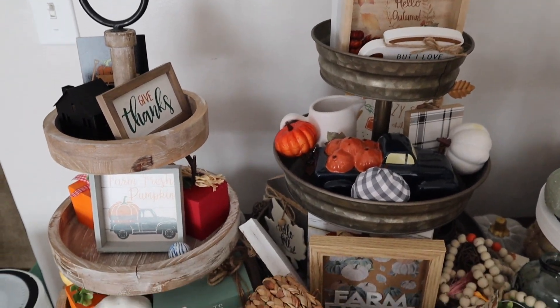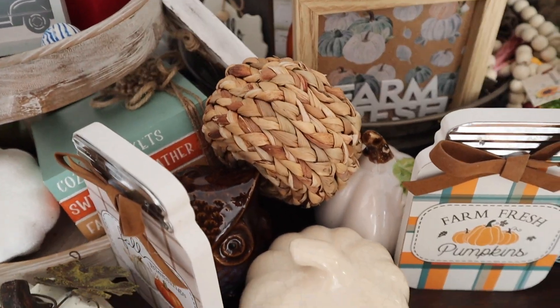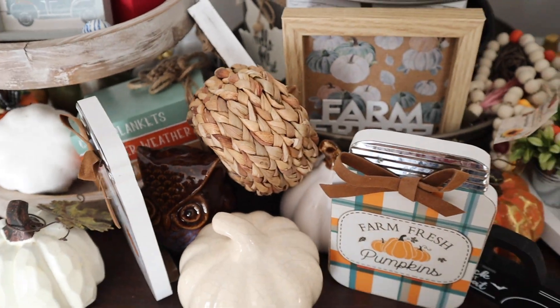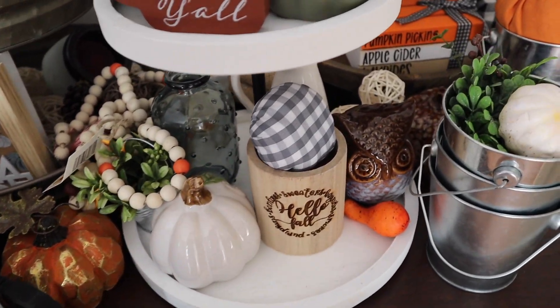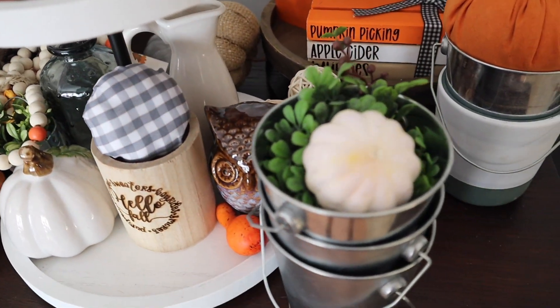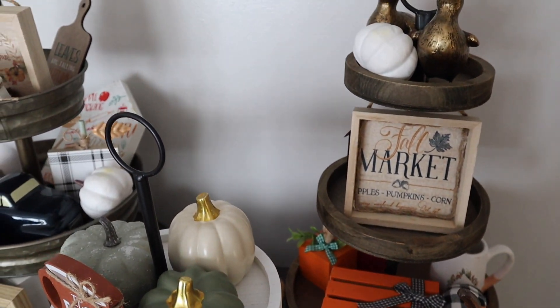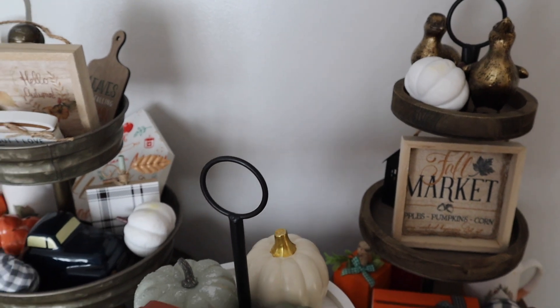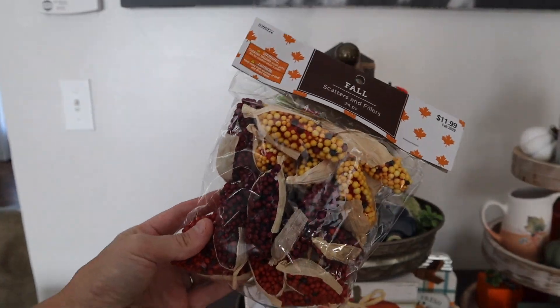So this is what three of them look like right now. I was honestly just taking things out of my totes and throwing things around, and I kind of want to make sure that I always have enough to fill these tier trays. I don't know why I always think that I don't, because I always have plenty and then some. So these are not put together obviously, but I like to always get a head start and figure out what I might do.